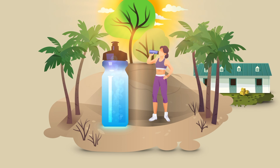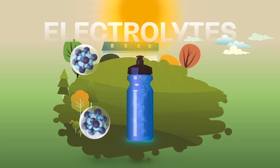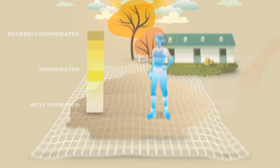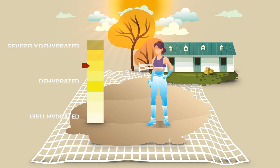During training, take small and regular intakes of water to avoid risks of dehydration. To replace the electrolytes lost in sweat, such as sodium and potassium, use isotonic drinks. You can create your own drink by combining 200ml of ordinary fruit squash, 800ml of water, and a pinch of salt. Monitor your hydration levels by using a color chart to compare your urine against it — the darker the color, the more dehydrated you are.